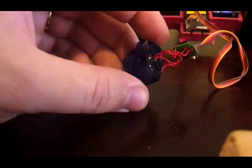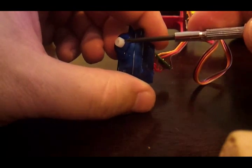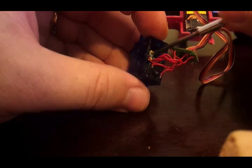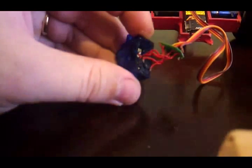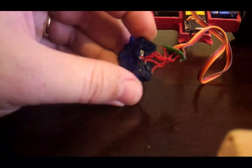Inside, as I said, there's a motor and a potentiometer that measures the position of the output. What we're going to do is disconnect this sensor and replace it with two resistors, so that the servo constantly thinks that it's in its central position and will then be trying to drive the output continuously to move. We're going to trick it into thinking it's always in the one spot.